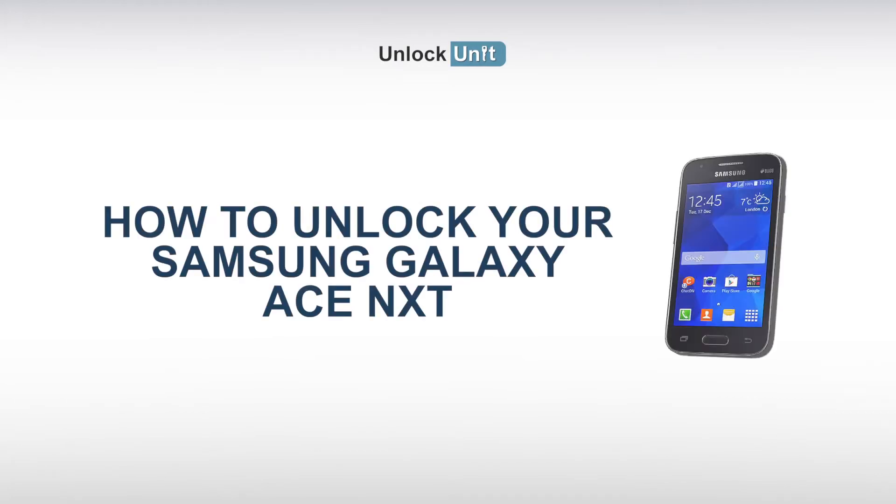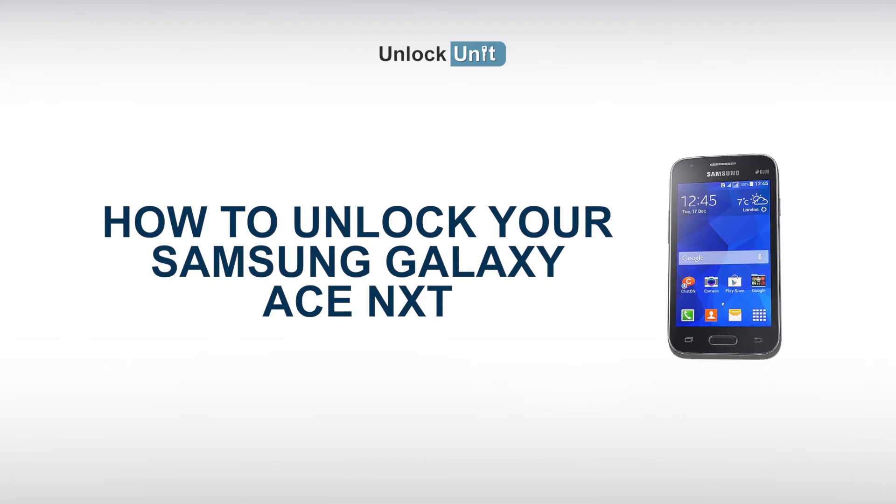Hi, the safest and easiest method to unlock your Samsung is by code. UnlockUnit.com can solve this problem for you. All you have to do is follow these three easy steps.